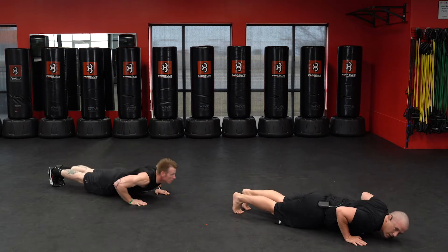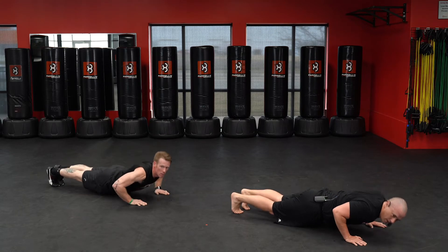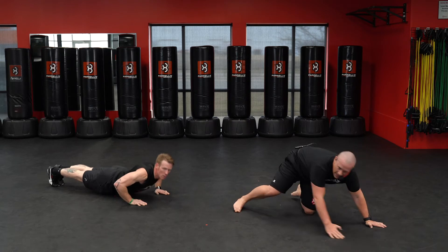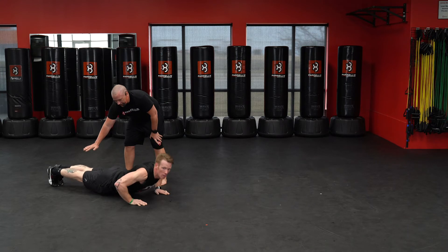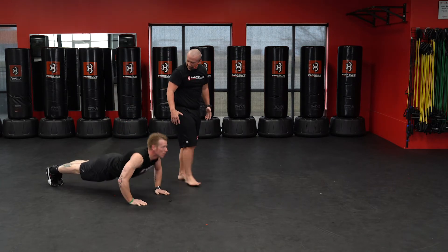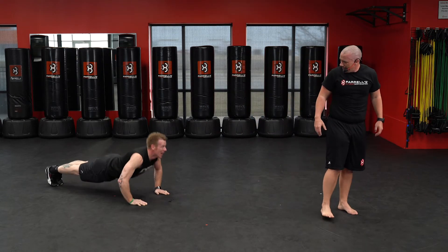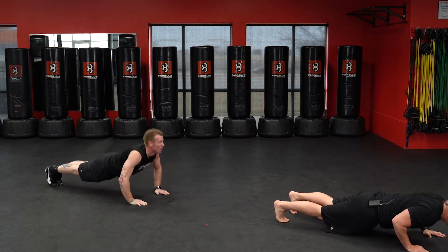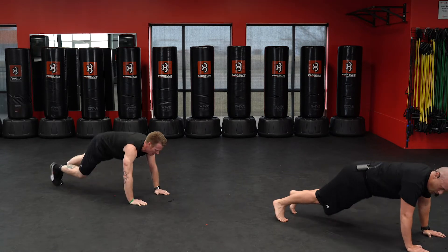And down — one, two, three, four, five, six, seven, eight, nine, ten. Nice job — see how Dan has a nice flat back, keeping those elbows in, head is up, core is tight. Continuing — five, four, three, two, one.